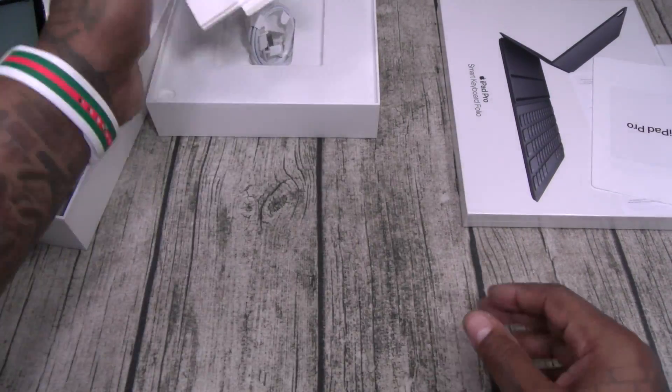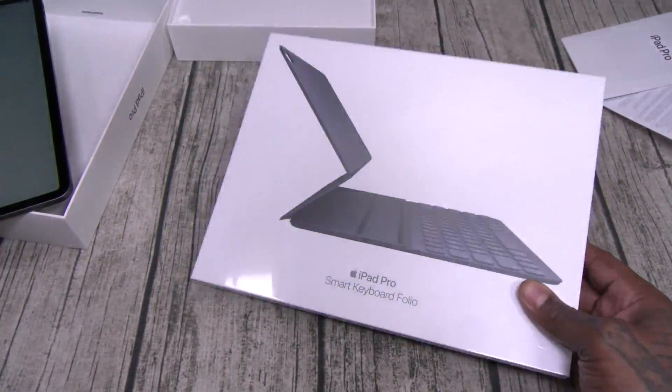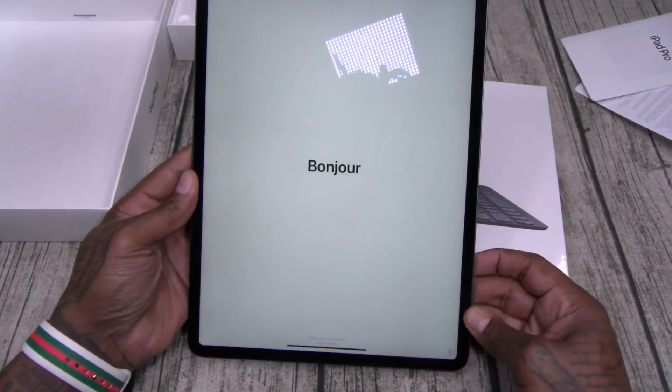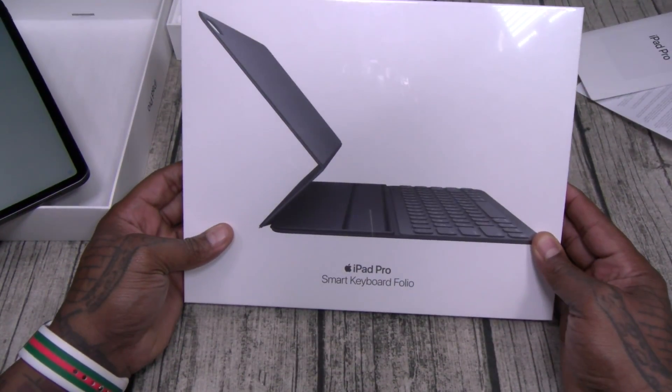No dongle. Let's keep it pushing. Next up — real quick, look at this display. It's pretty big. Let's grab the Smart Keyboard Folio.